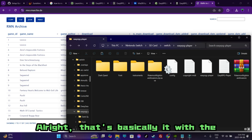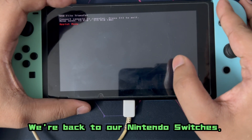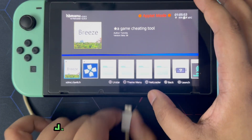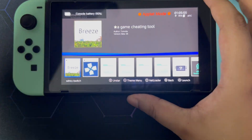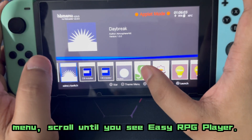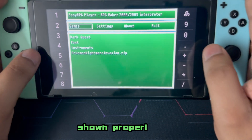That's basically it for the installation process of this homebrew. Back on the Nintendo Switch, press the plus button to disconnect USB transfer, then disconnect your USB-C as well. Open the homebrew menu and scroll until you see EasyRPG Player — it should show up if you've followed these steps properly.